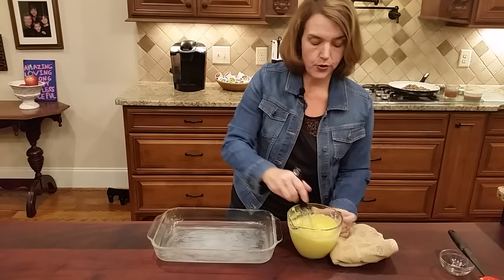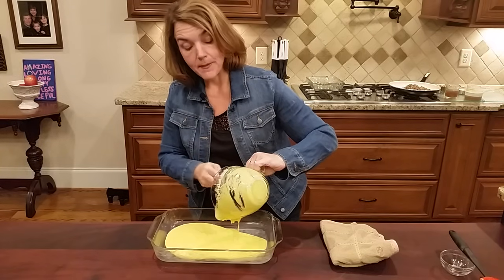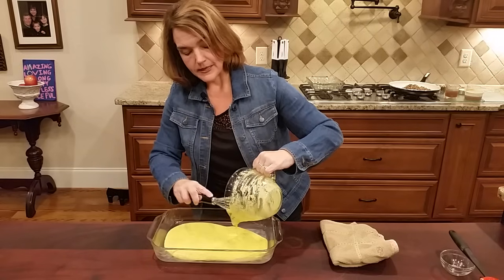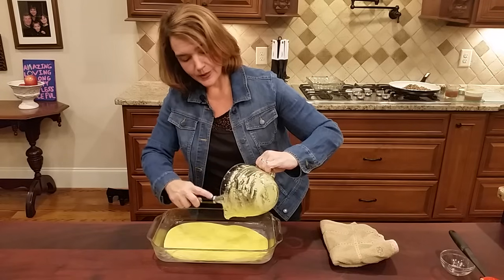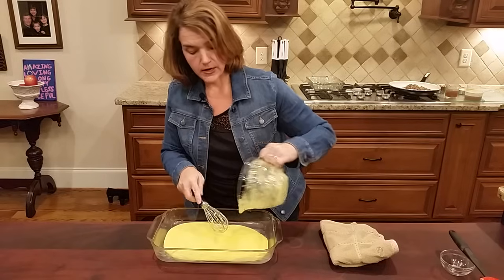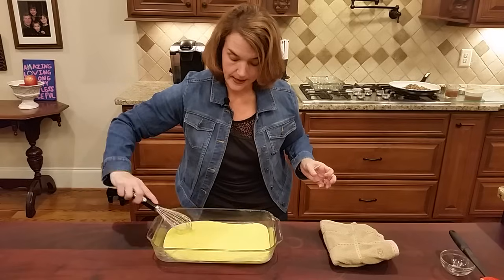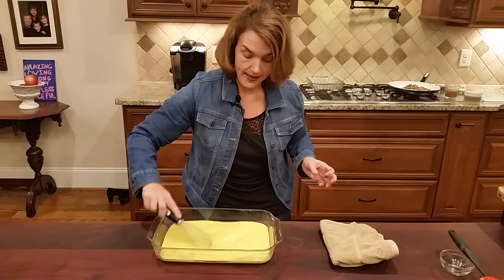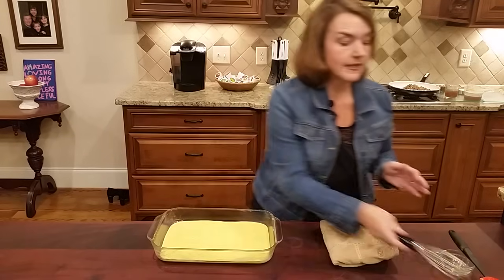It's going to be a little more crispy. Pour it out and bake it at 325. Depending on the size of pan you use and how thin it is, it will take about 15, 20, maybe even 25 minutes. I'd start checking it at about 12 minutes and just keep an eye on it. I'm spreading it evenly around the pan, and that goes into the oven.